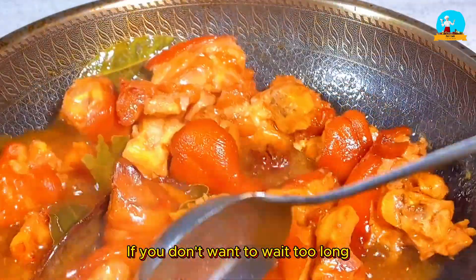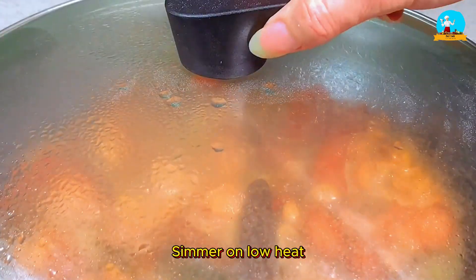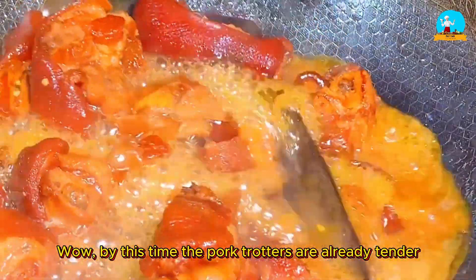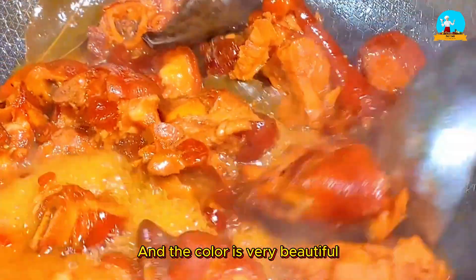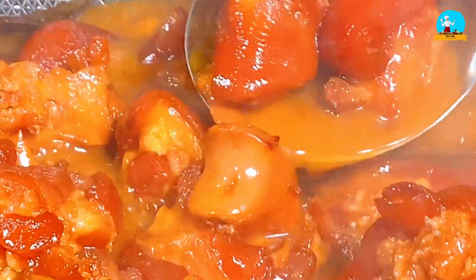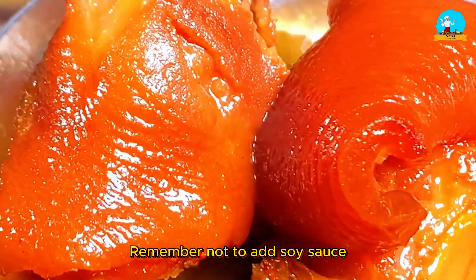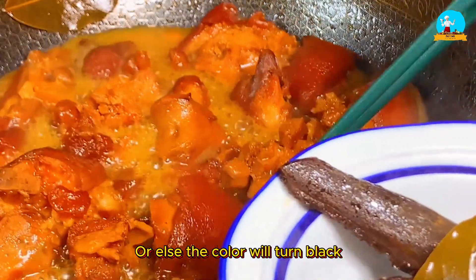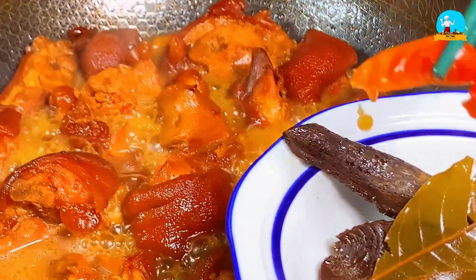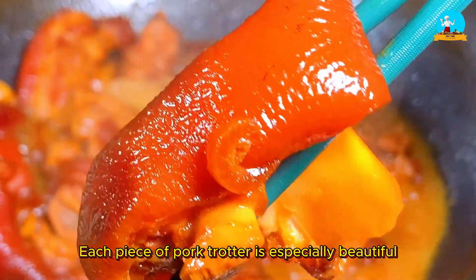If you don't want to wait too long, you can put it in a pressure cooker for 10 minutes on low heat — the flavor will be more aromatic. After an hour, open the lid. By this time the pork trotters are already tender and the color is very beautiful — the whole house is filled with a rich aroma. Remember not to add soy sauce, or else the color will turn black. Next, remove all the spices from the pot so it will look more appealing when served.